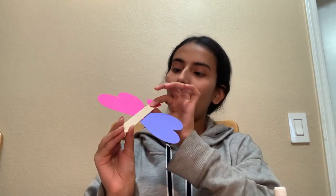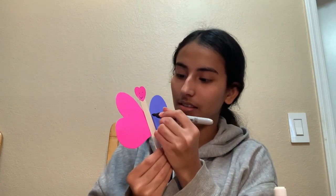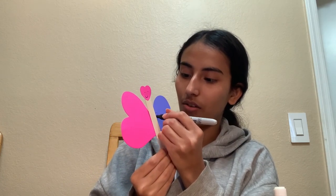Now, the head looks pretty complete to me, but I think we are missing something — I think we need to get to decorating. I took my Sharpie and drew a little smiley face on it, but I think it needs something more. So let's take our Sharpie and add some nice little hearts on the wings.